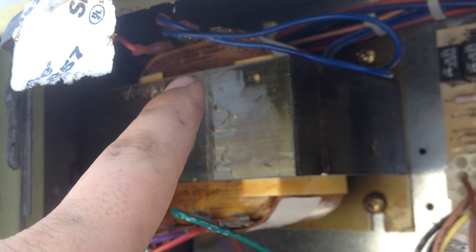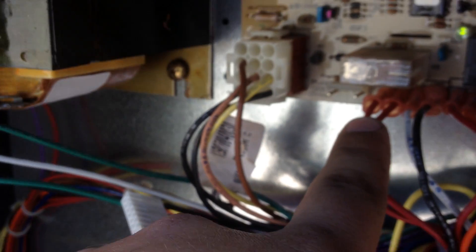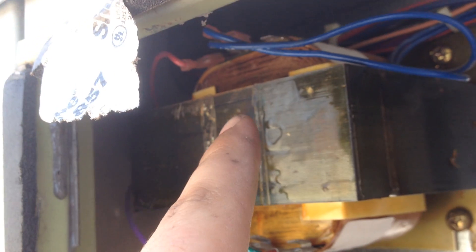This unit is configured for 460 volts — this is what it operates on. Someone had the transformer configured for 575, so I was only getting 100 volts to my igniter. The inducer came on and ran fine, but I was only getting 100 volts to the igniter so it wasn't getting hot enough to ignite the gas. The gas valve was opening and I could smell nothing but gas coming out of there. So I reconfigured the transformer for 460 volts like it's supposed to be.